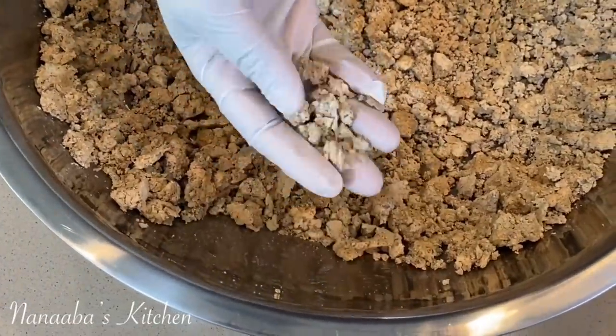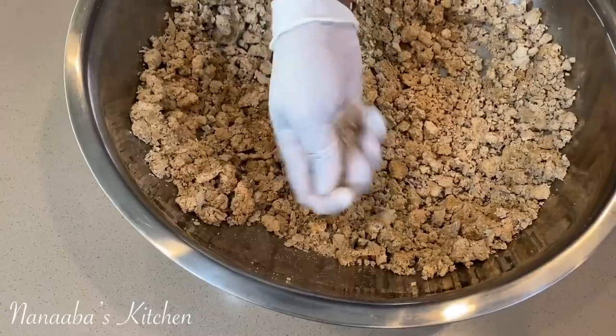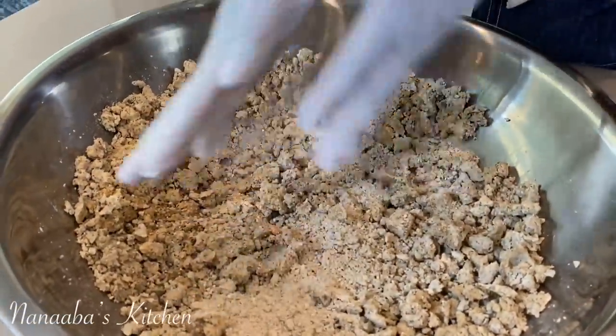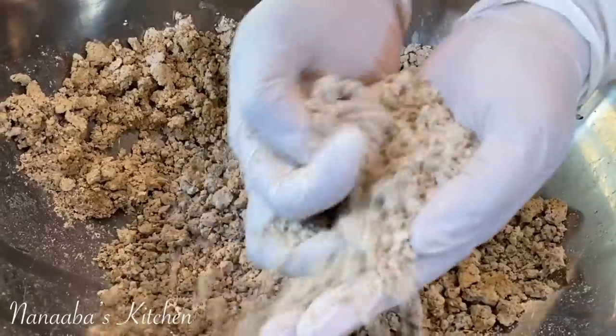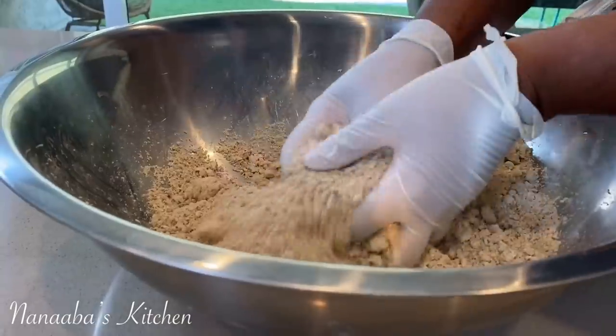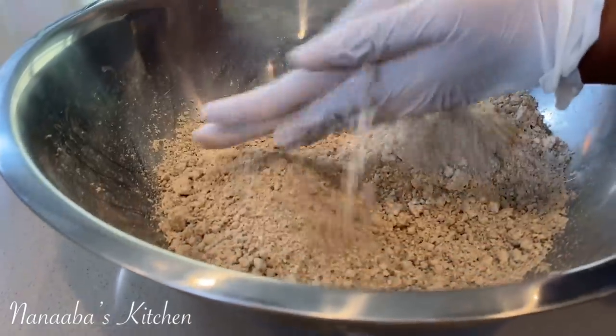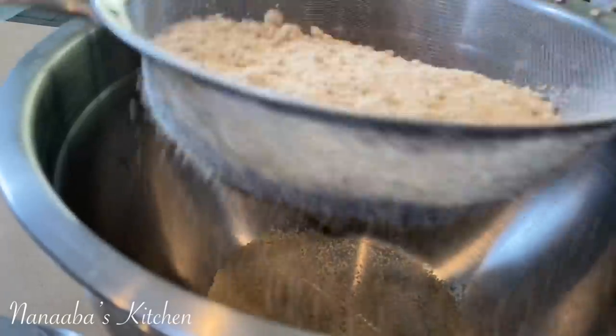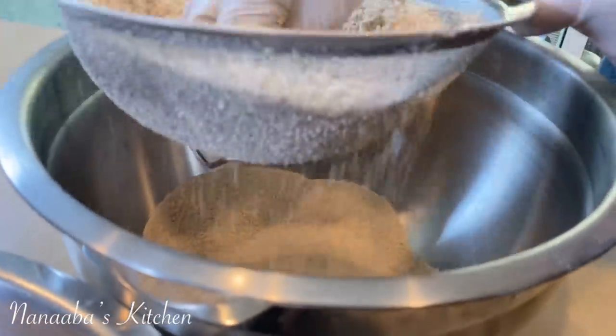After blending it, I spread it out in a bowl and set it outside to air dry. At this point it is about 50% dry — it is a little bit damp still. So I go in and rub the mixture between my palms to get it to become finer and break down the clumps that have formed. Then after that I sift it through a strainer.